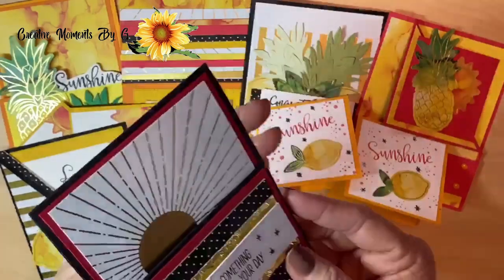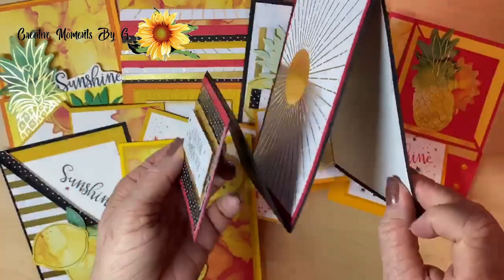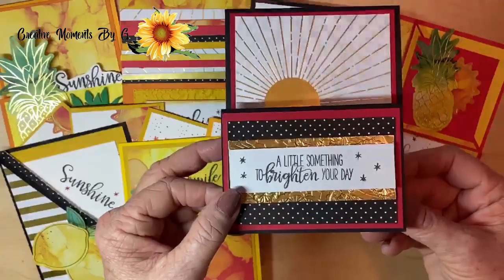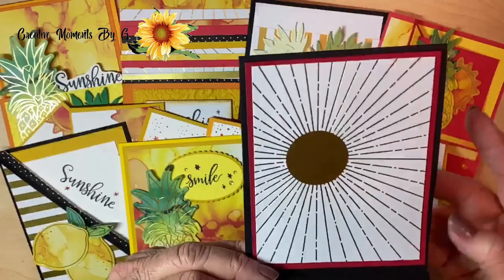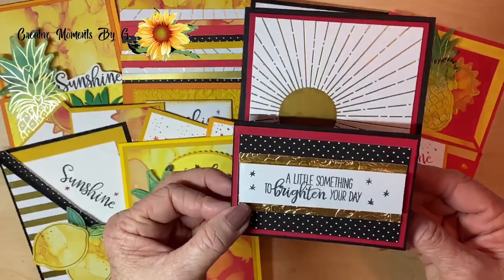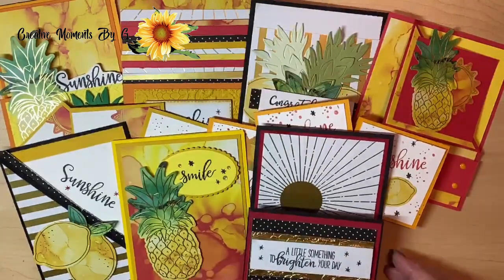Here's another one that we made — this is one of our easel cards. So pretty. Look how that would stand up on someone's desk and just brighten their day. This is really more than just a card — this is a decoration. And this is simply that card cut in half and used as a focal point. Isn't that stunning? I love that design.